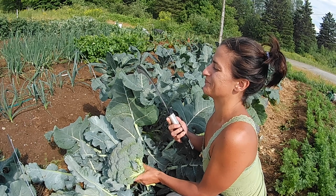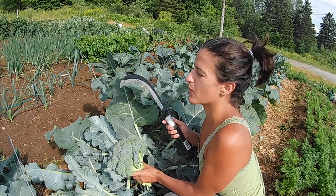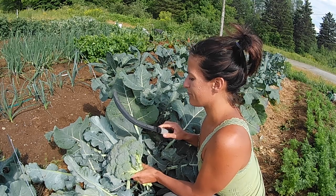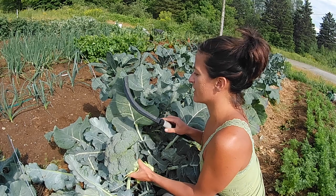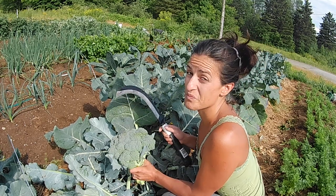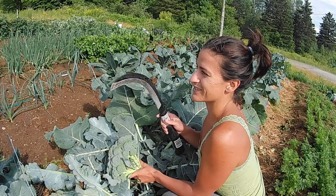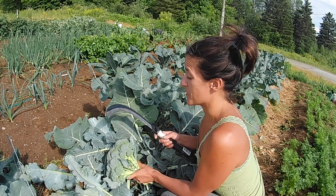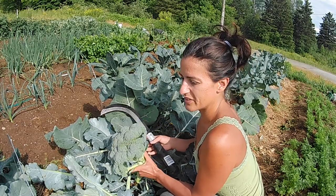I think he bought this on Amazon. It's a Zenport K310 made in Taiwan. I have to sharpen it every time I use it because I chopped down some brush with it. I tried it out on a few things and I cut some lettuce. The lettuce really worked well as well. Definitely a pretty cool nifty tool to have.